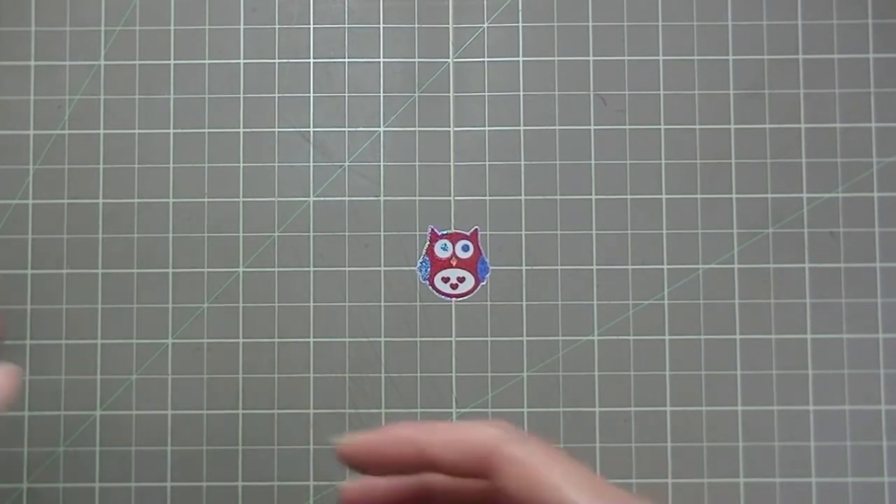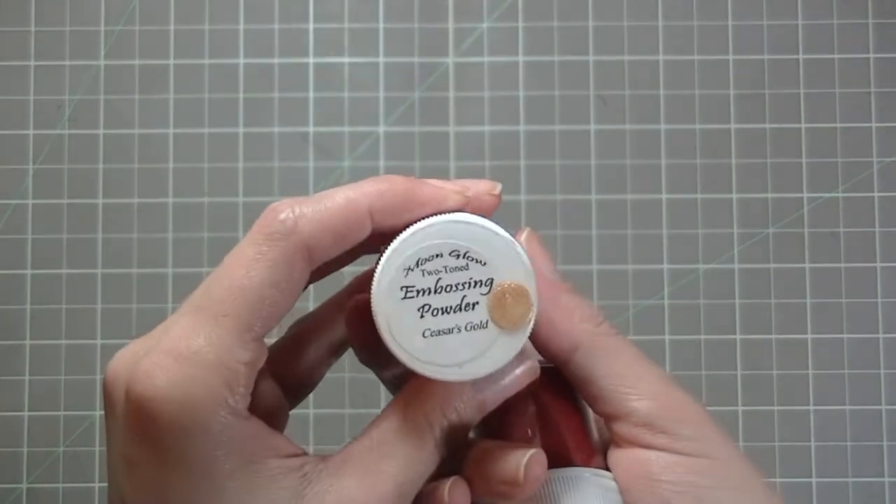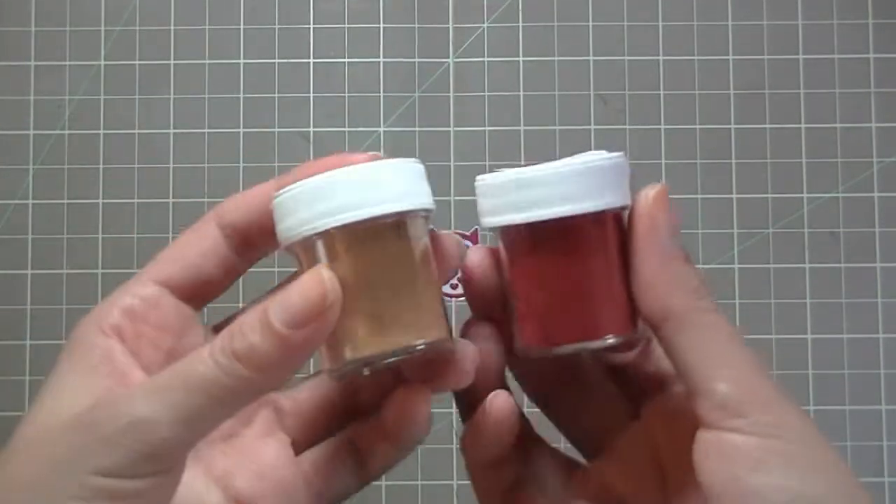For embossing powders, I used the Terracotta Rust, which is one of my favorites, as well as the Caesars Gold. So I used those two.